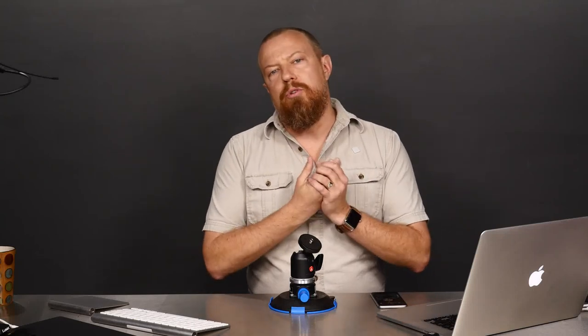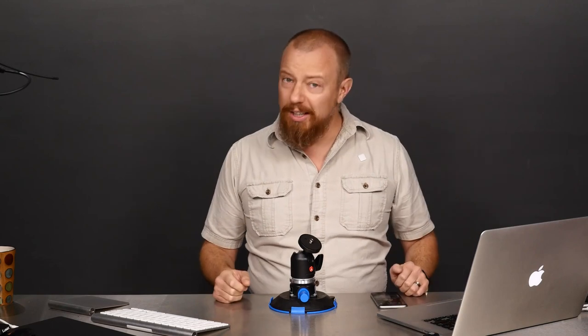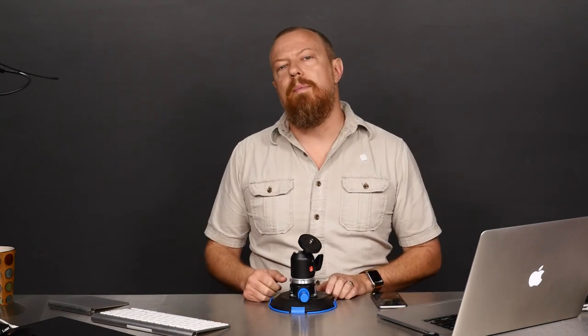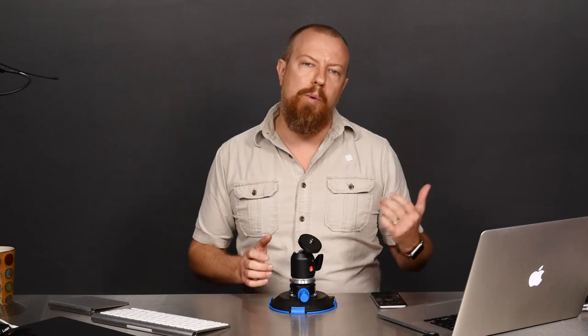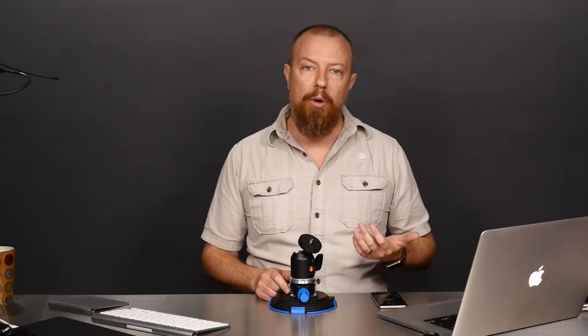Good morning, everybody. Welcome to PhotoJoseph's Photo Moment. It is Tuesday, the 23rd of August — it is still August. Today's little demo is picking up from where we left off last week with the tools and bits and bobs that I used on the Panasonic shoot in San Francisco.